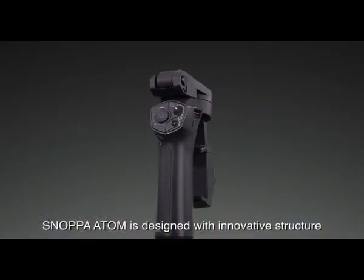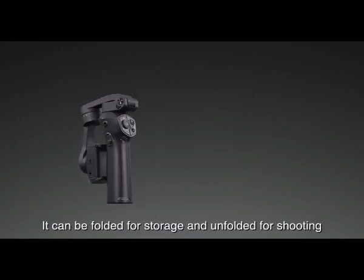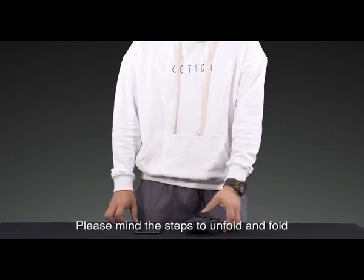Snopa Atom is designed with an innovative structure and is different from other traditional stabilizers. It can be folded for storage and unfolded for shooting. Please mind the steps to unfold and fold.